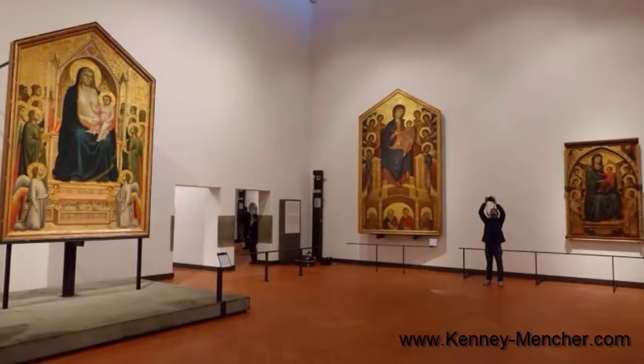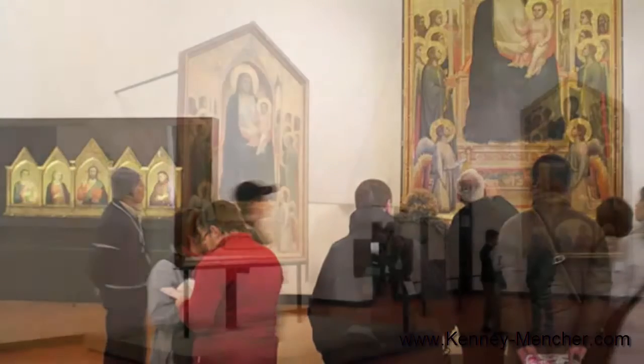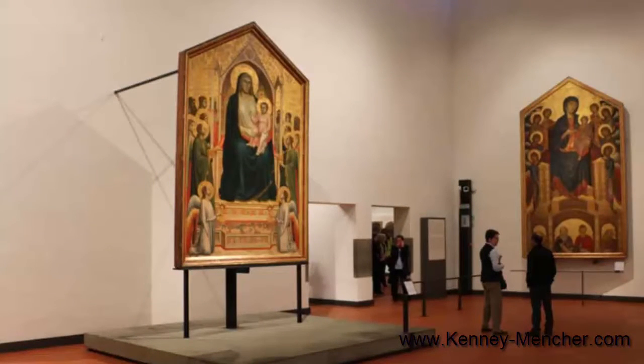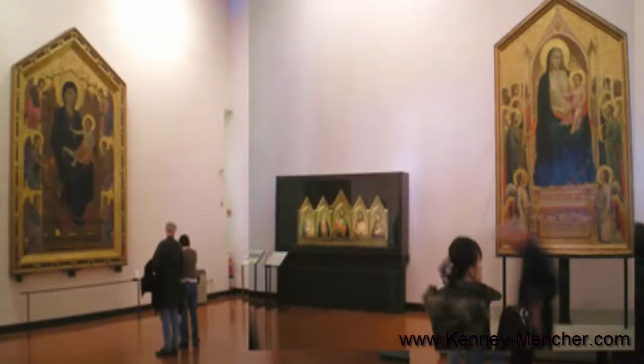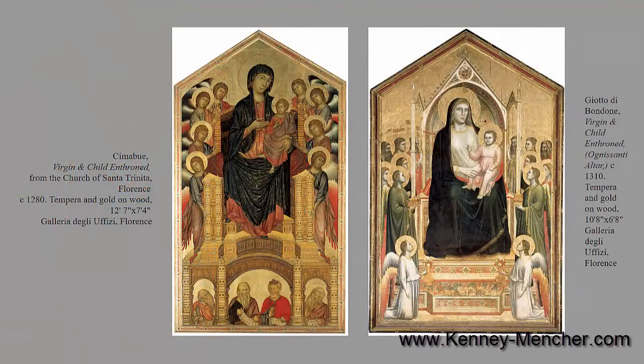Since Giotto is a student of Cimabue, who was a late Gothic, sort of Byzantine-in-style painter, Giotto was discovered by Cimabue as he was tending some sheep outside of Florence, and Cimabue decided to make him his apprentice. From Cimabue, he basically learned all the conventions about how to organize a painting, how to charge for a painting by the head — meaning each character in the painting would have been at a cost. He learned how the Madonna should look, the proportions of the face, how bodies should look, how to measure things, how to use egg tempera, how to make gold leaf, and how to lay a painting out.